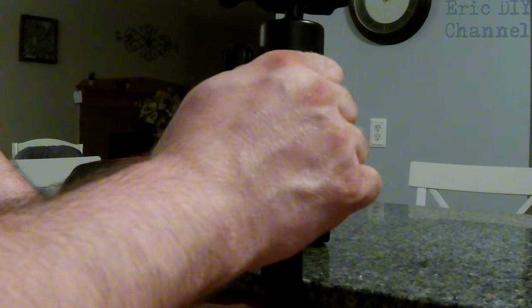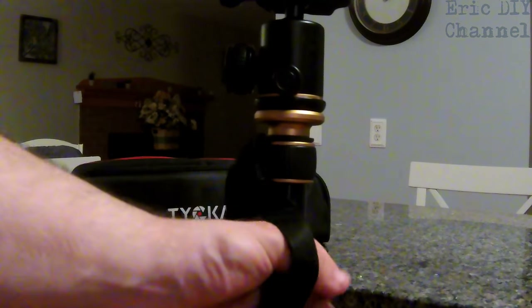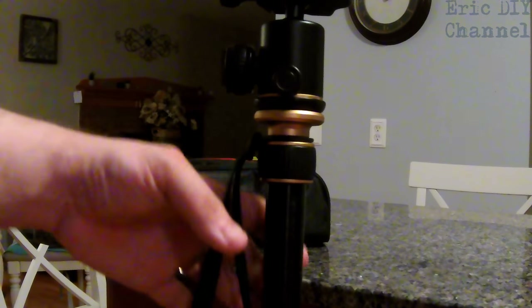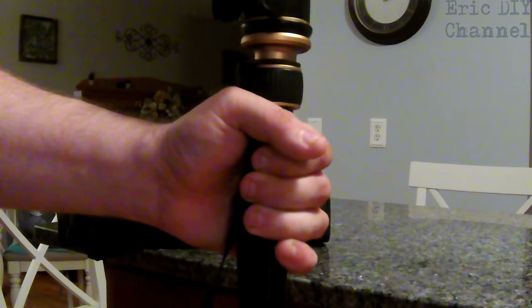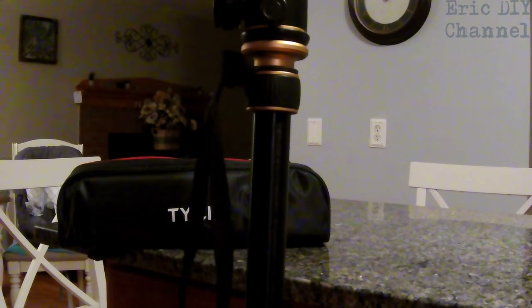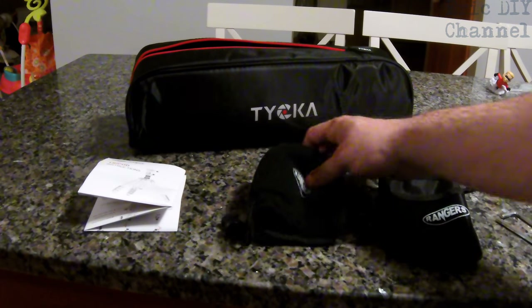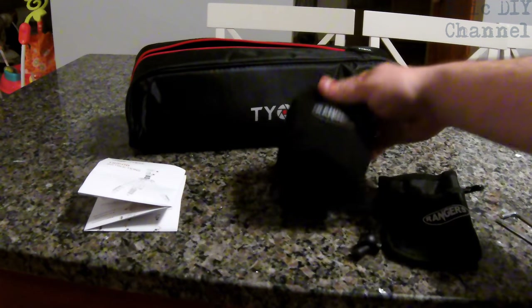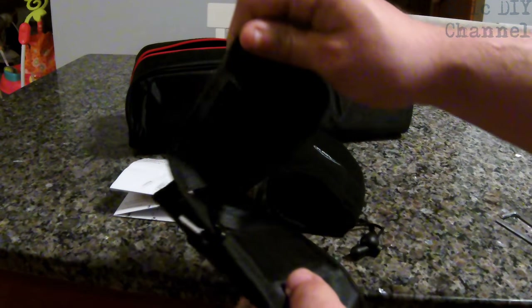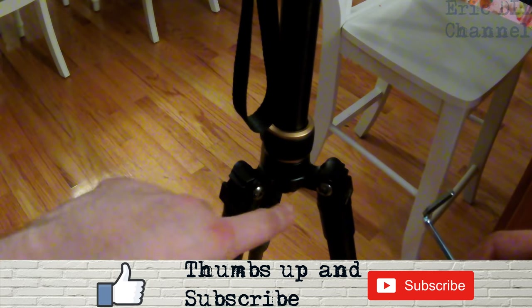It also has a nice strap so that when you're using it as a monopod, or just want extra security when carrying it around, the strap comes in handy. It's securely fastened and you can adjust the height up and down by loosening the adjustment. It's a highly versatile, really good tripod. The tripod also comes with a storage bag. It comes with a nice little protector for the top of the stand, instructions on how to use the tripod, a handy pocket you can attach with a clamp, and some hex wrenches to adjust the hex screws on the legs.